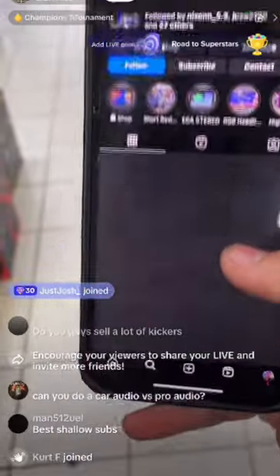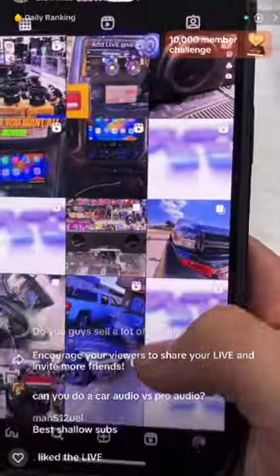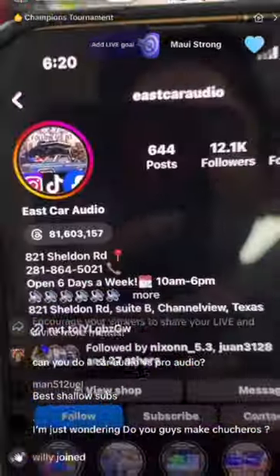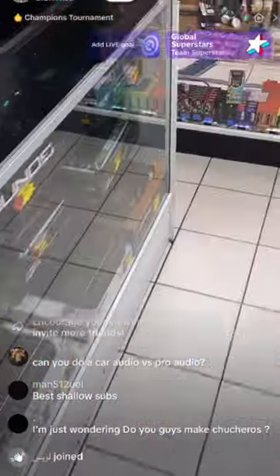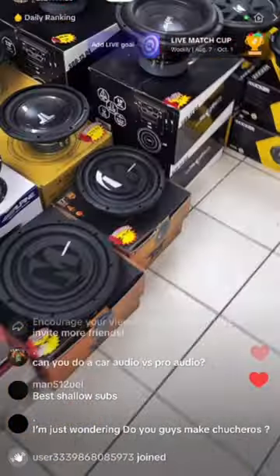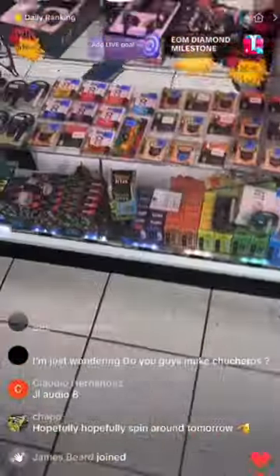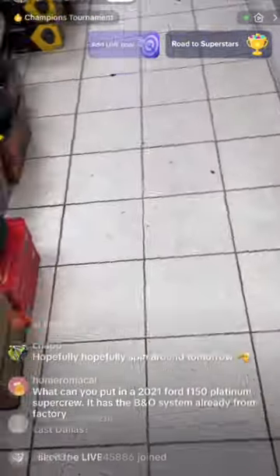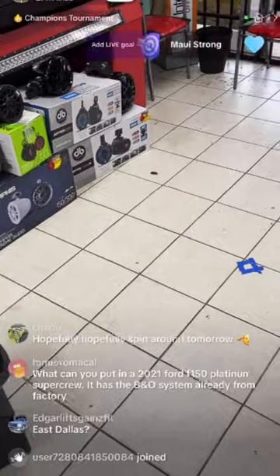On Instagram, just search 'East Car Audio' and we'll pop up. We keep everything updated — videos, installs, radio installs — so follow us. For any concerns, text us and we always reply. The best shallow subwoofer we have is the TW3s from Gel Audio, the 10-inch or 12-inch. Sadly we're out of stock right now, but hopefully we get them in tomorrow for sure.